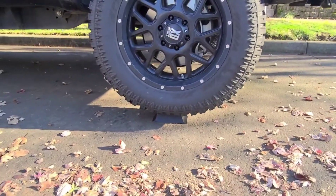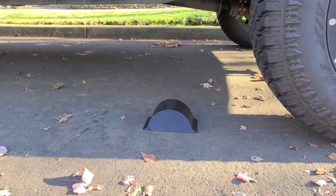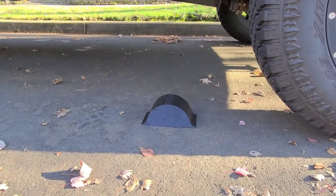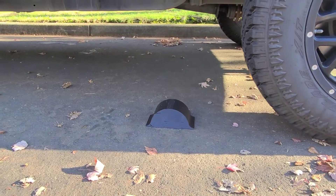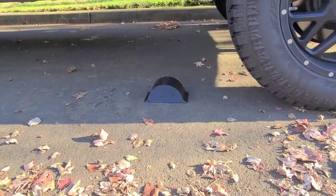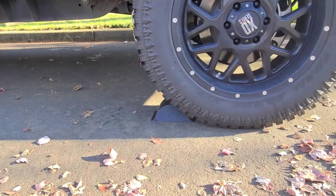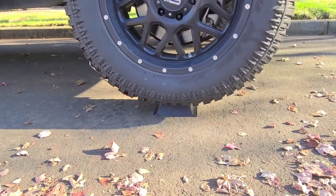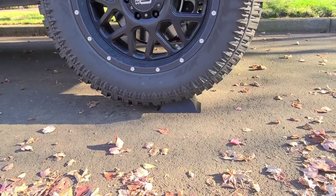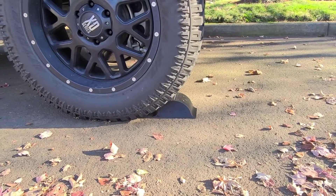All right, go ahead and go back all the way. So, for some 3D printed plastic, I think it's pretty strong. Go ahead and go forward again. All right, go forward — don't hit the truck in front of you. Let's try it forward again. Looking good, go ahead and keep going. Not bad for some 3D printed plastic.